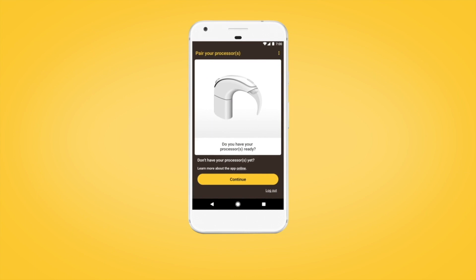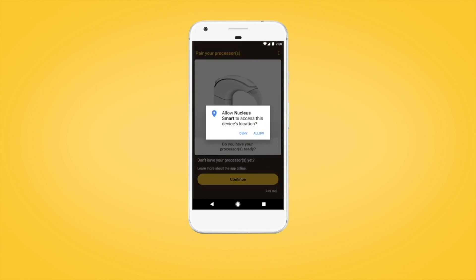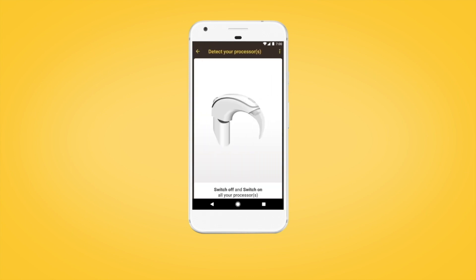When you have your sound processor and are ready to pair, on the Pair your processor screen, tap Continue and follow the prompts to allow location access. This enables your Android device to detect your sound processor.